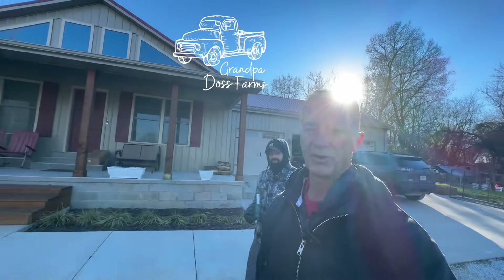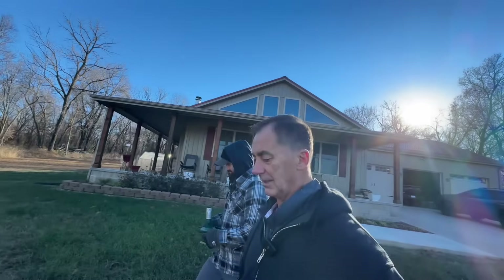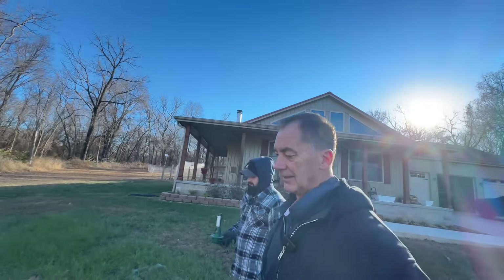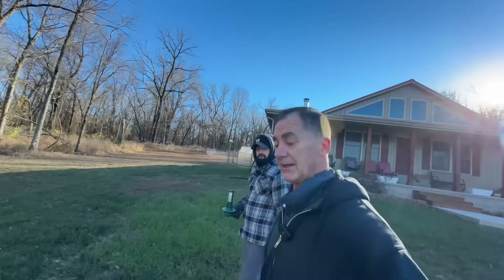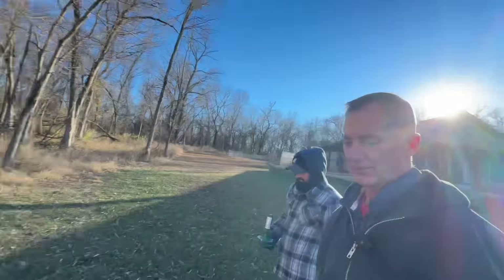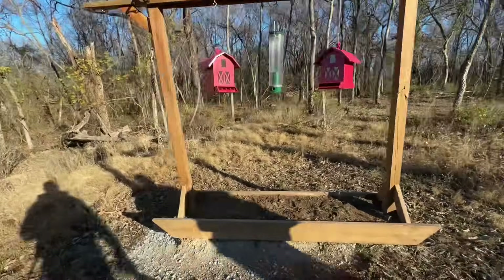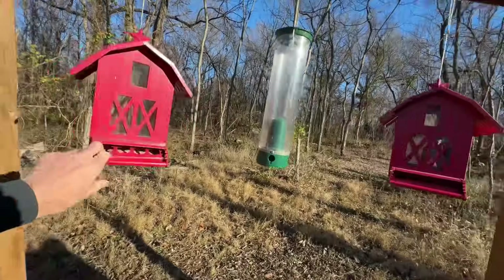Hi folks, Grandpa Doss Farms right here with Matt. We're going to feed animals, and some of the animals that we never show feeding are just as important as the others. Even though they're untamed, we have wild birdies that we got to feed, and I have been reluctant.